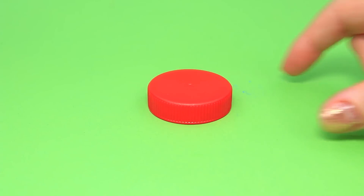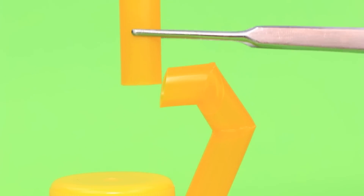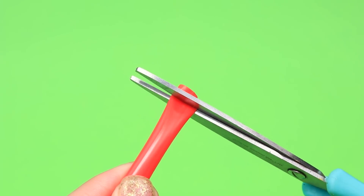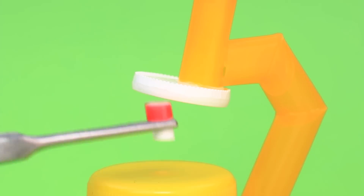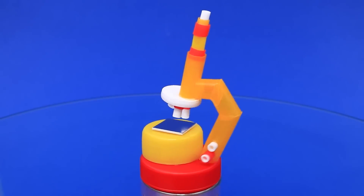Make the base of the microscope from plastic covers, attach the tubes, add one more string and a ring. You need to look here, add the rest of the details and the panel — you can see the smallest cells.